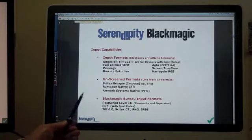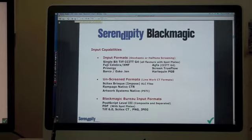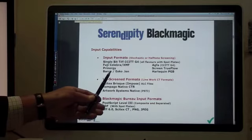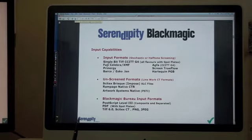The input capabilities include all common flavours of single-bit TIFF formats including spot plates. We also accept Fujifilm Libra, XMF, Kodak Prinergy, Barco, Esko .ldf files, AG CCITT Group 4, Screen TrueFlow, Harlequin TIFFs, and PGB files. We also take data from unscreened RIPs like Cyrel Brisk Impose with ALC files, Rampage, or Artwork Systems, as well as PostScript files and PDF with spot plates.